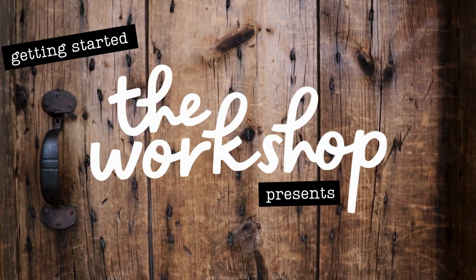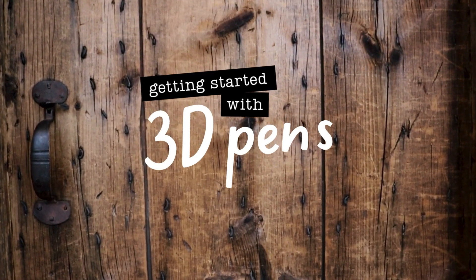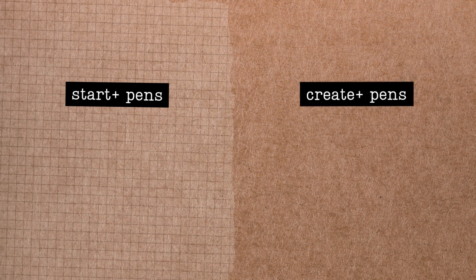Hello and welcome to the workshop at the Concord Free Public Library. My name is Christy and I'm here today to show you how to safely operate the workshop's 3Doodler 3D pens. The workshop offers two models of 3D pens: the Start Plus and the Create Plus. Let's start by deciding which one is right for you.